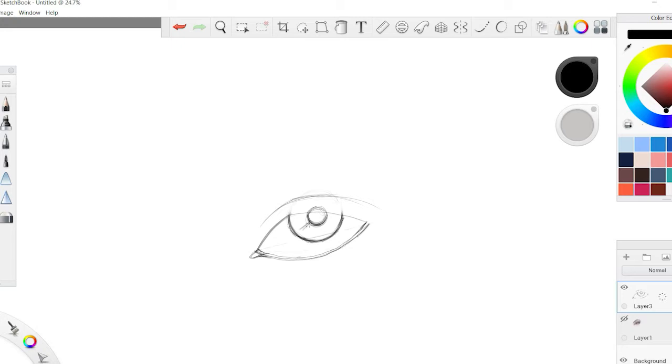From here, start building the different layers. Begin shading the eyeball — you don't have to be very meticulous, just randomly shade it and build from there. Add a little more depth and shade to the upper eyelid, and let the shade fall into the eye to give it the effect of a shadow, then pull it down.